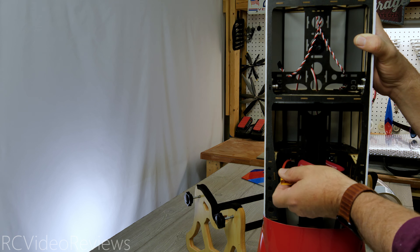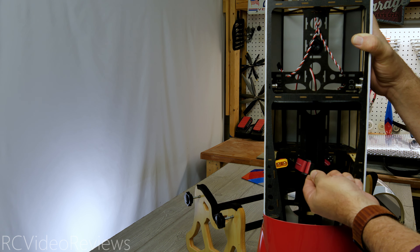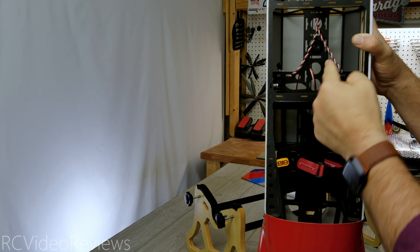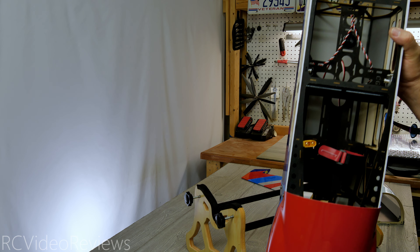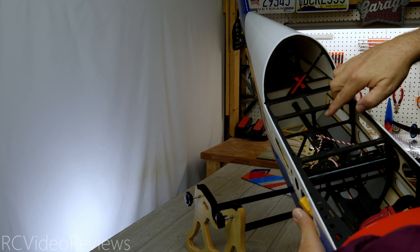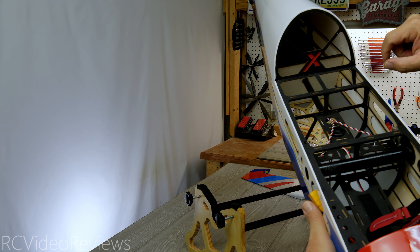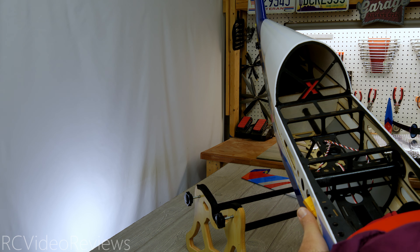Inside the fuselage, we've got our XT90 lead going to the ESC for your battery. Velcro is on the deck for your battery, and there's a battery loop to hold your battery secure to the airframe. In the back, there are wires for your elevator and rudder, and one for your ESC — already where everything needs to go for you to lay your receiver in. There's also a little tube that feeds your wires all the way back from your equipment deck to the elevator and rudder, and a nice little red X where the canopy meets the front end of the turtle deck.